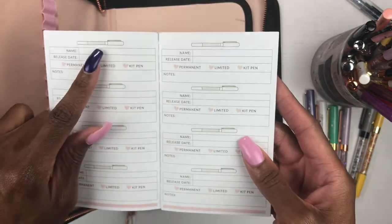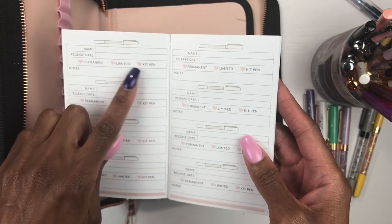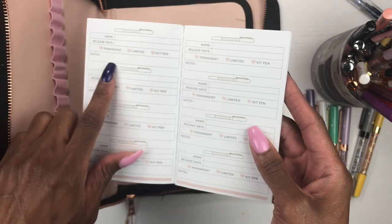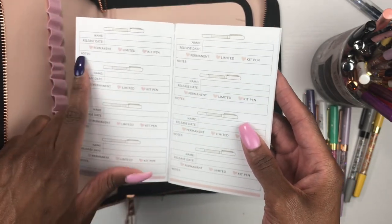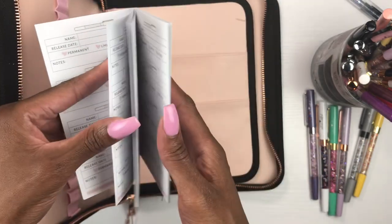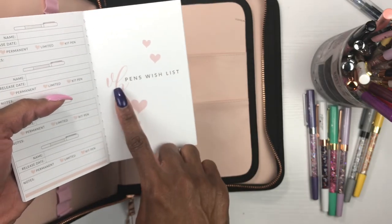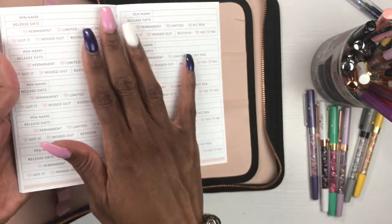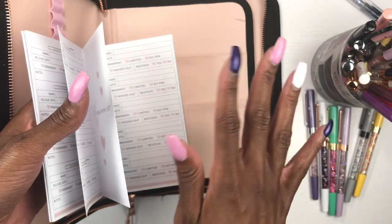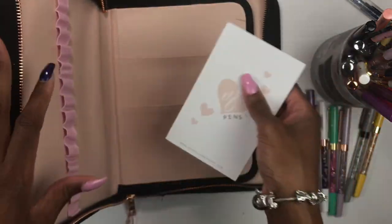Inside one of the pockets is a pen list booklet. On the inside you can name your pens and color them in to match — you can write down the pen name, release date, whether it was permanent, limited, or a kit pen, and add your notes. There's also a VB pen wish list in the back where you can write down all the pens you want. My advice: when Villa Beautiful has a pen release, just buy them all — it's worth it.